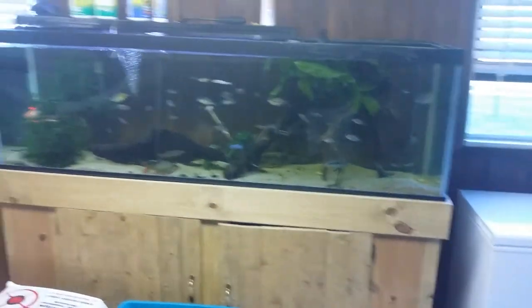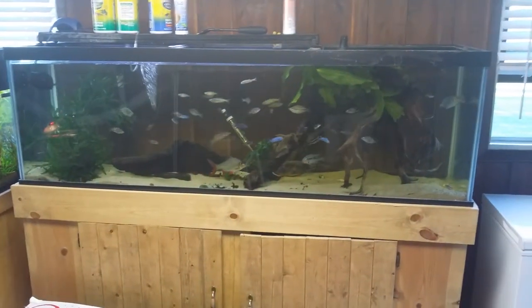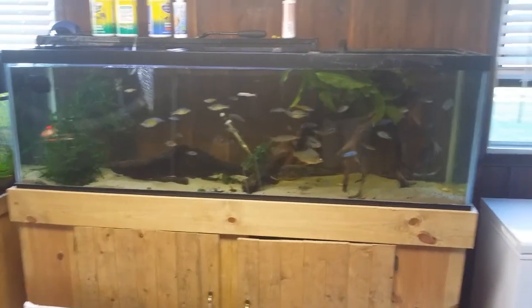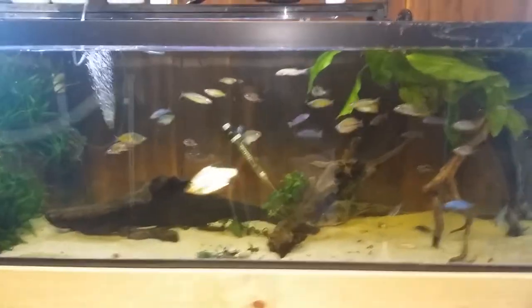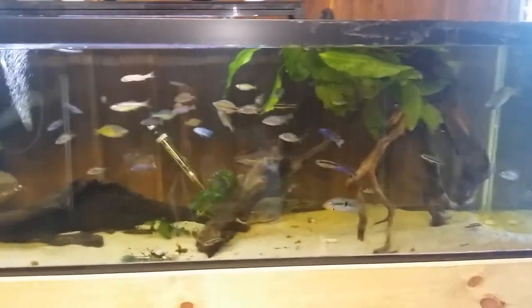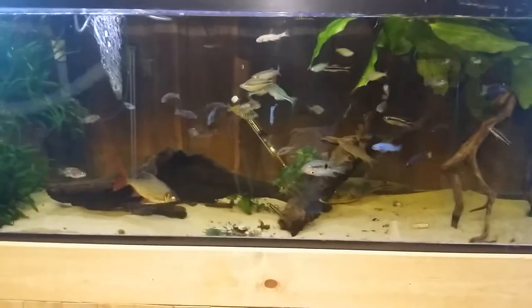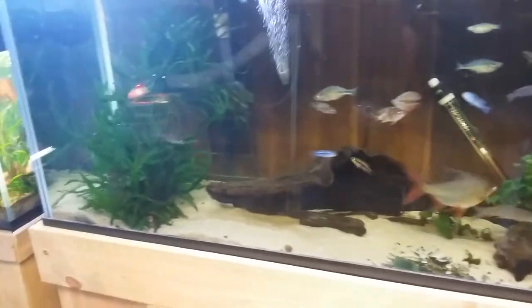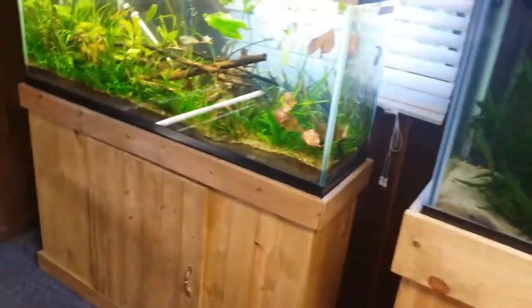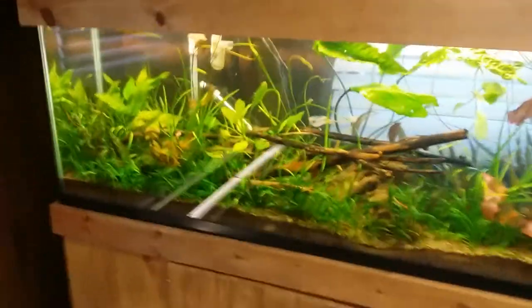What is up fellow fish tankers, Zach here bringing you all a new video. Got some of the tanks over here set up, pretty pumped loving this room right now. The 125 gallon still needs some work — it's got a random Amazon sword and an ozelot sword floating in there for my cichlids, a couple rainbows, some fish traded for.